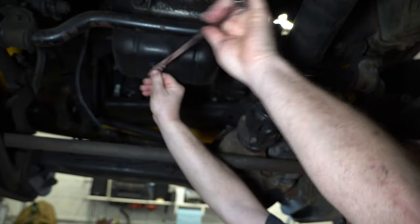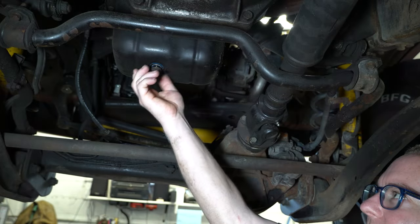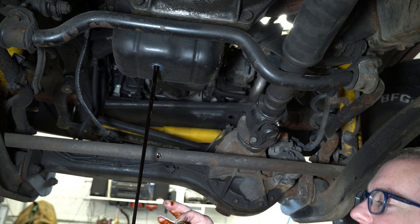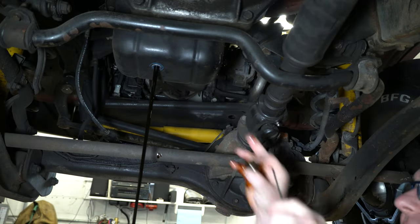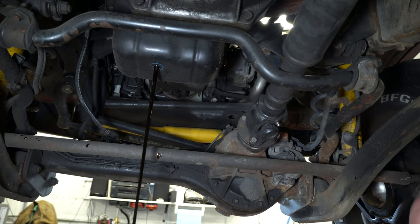Just a 14 millimeter wrench. I have yet to get that to where I don't get it all over my hands. We're always going to use a new drain plug gasket, so check to make sure the gasket didn't stay on the drain plug — which it didn't. It's actually stuck up here on the oil pan, so we're going to pop that off real quick.